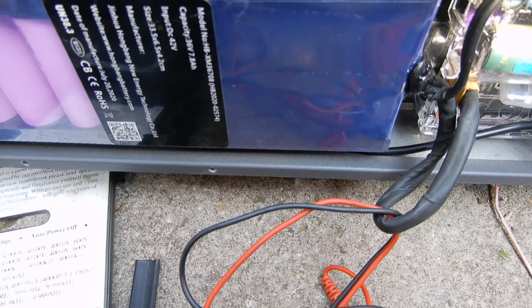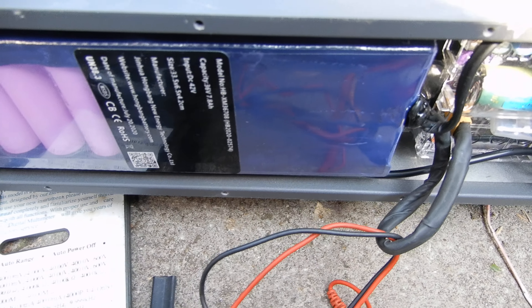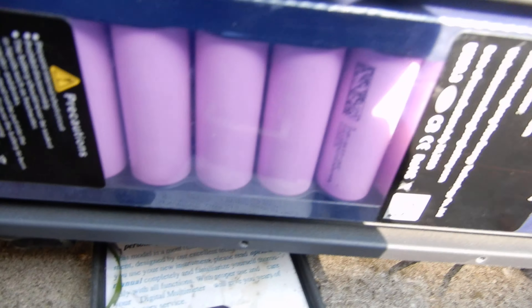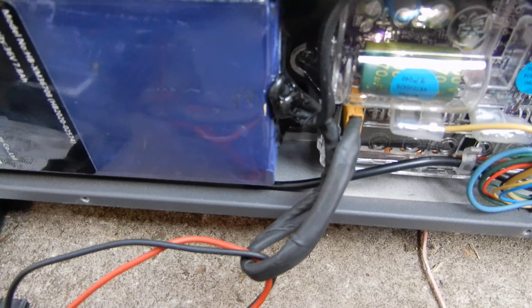Well hello there YouTubers, here we have a weird problem on a Xiaomi M365 electric scooter or a Xiaomi clone — I'm not sure which one it is. It has a reputable looking battery, INR cells in there, and a reputable looking controller — looks like the same as the one on the little scooter.